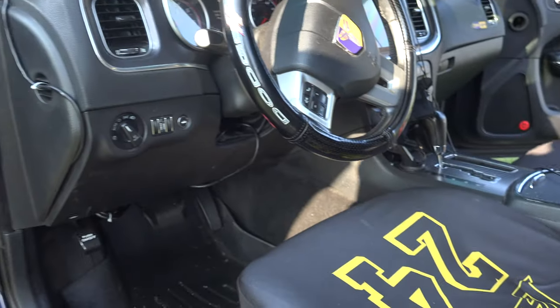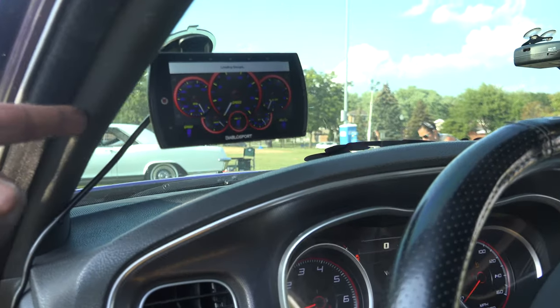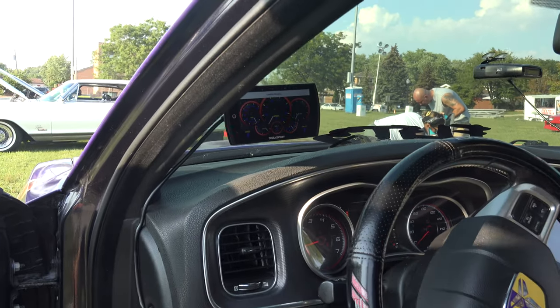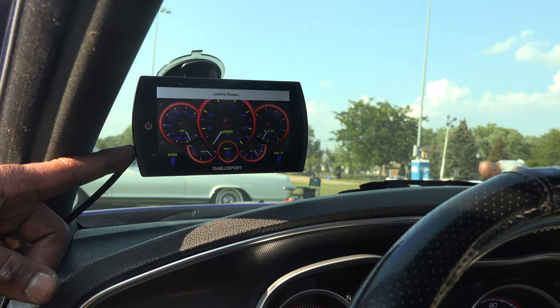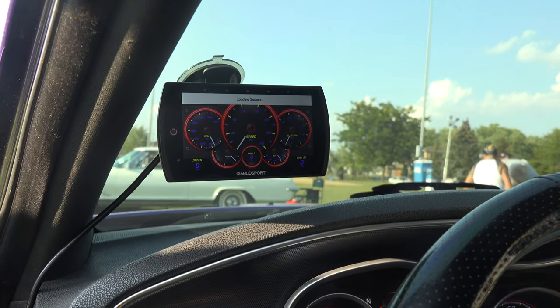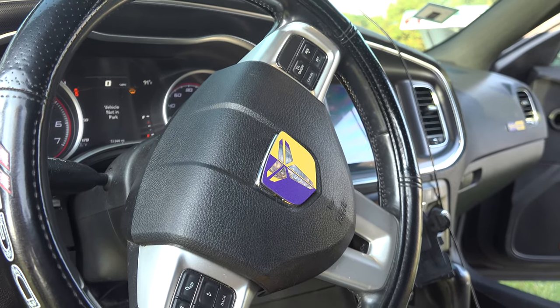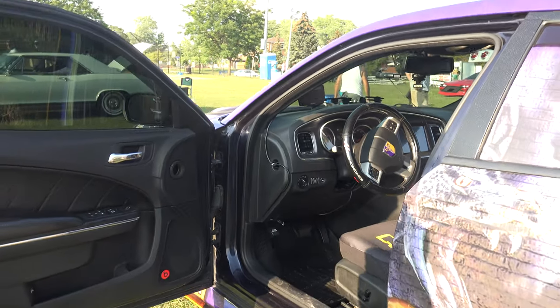I got a couple of performance mods. I got the Pedal Commander and the Diablo Trinity 2 tuner. Basically, it tunes the car like a professional shop would — but it can do it by itself. It changes all the parameters of the vehicle: RPMs, acceleration.